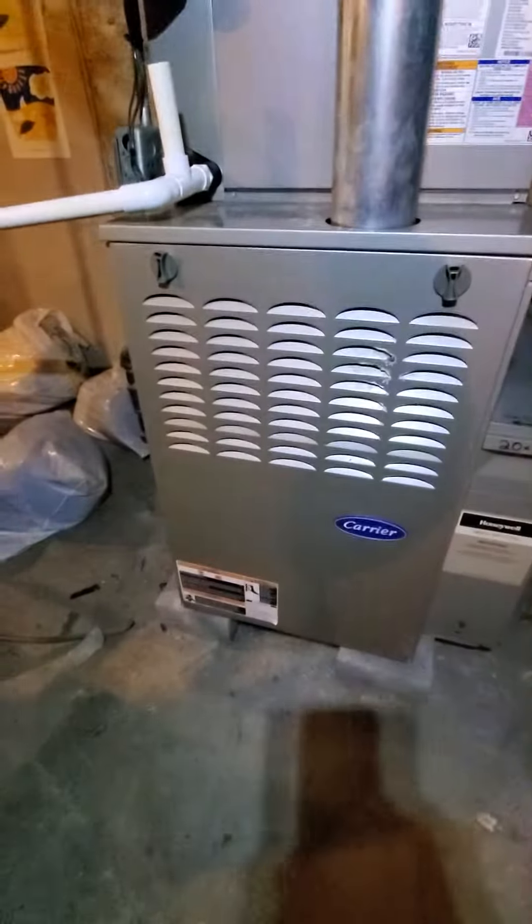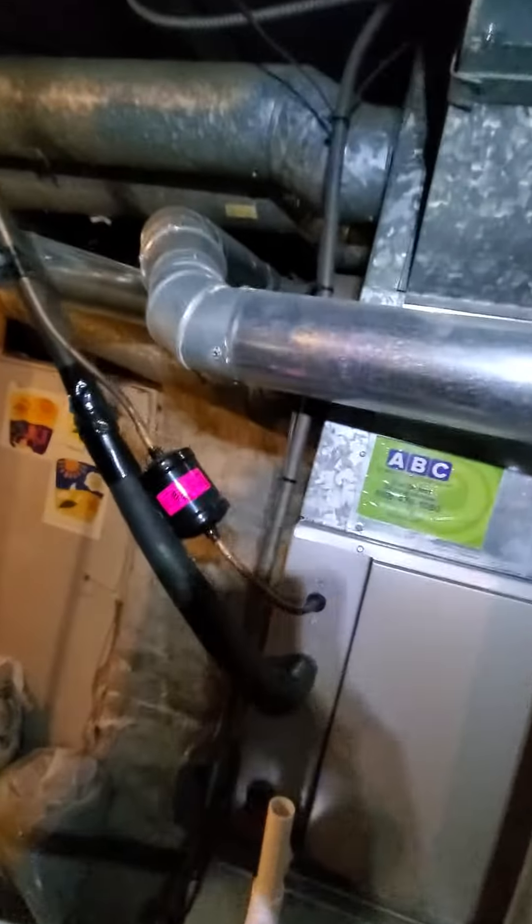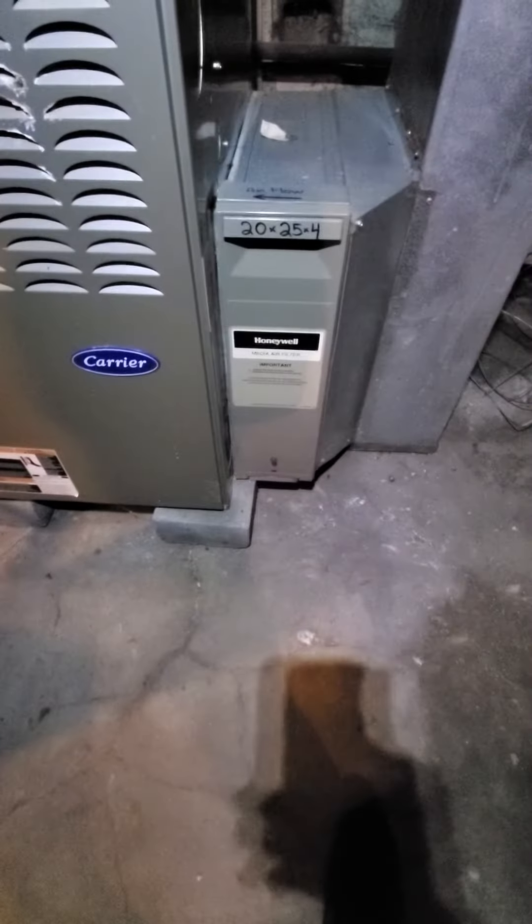The gist of the equipment: 21-inch cabinet, 110,000 BTUs, 80% efficiency, single stage. Your return drops coming in at 18x8, and then it widens out. You've got a media filter in there, 20-25x4.